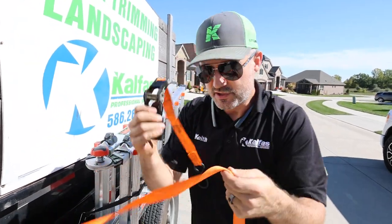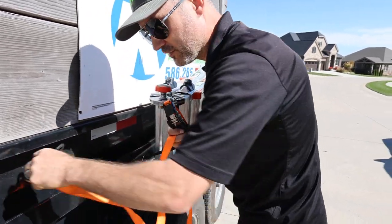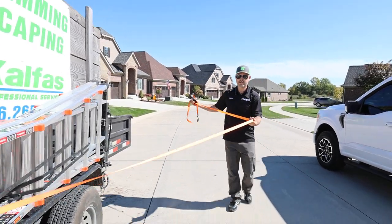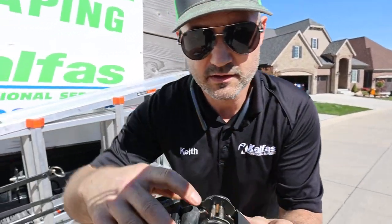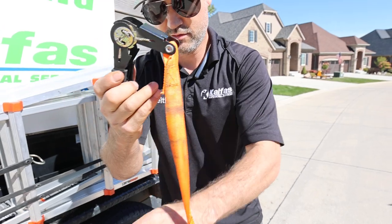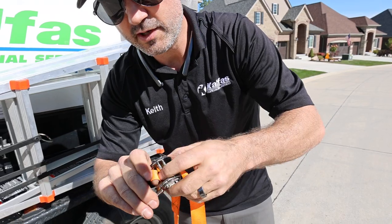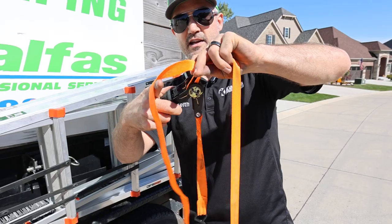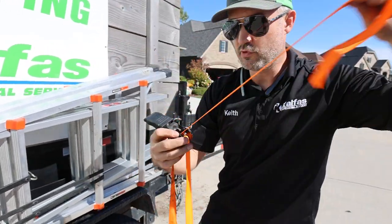You're going to hook up whatever you're securing — your canoe, your ladder, whatever — hook up your hook end. You have your working end here; see the teeth right there, the bite. You're going to run it through the bite and then right back out the other side. See how you have the elbow and the strap is sticking up on the top side of the elbow, not underneath.